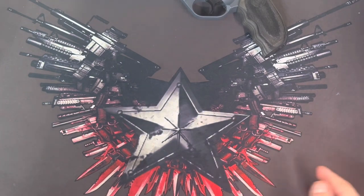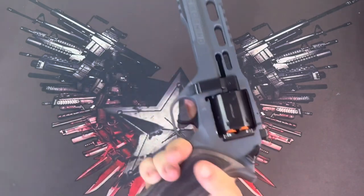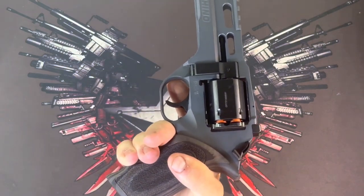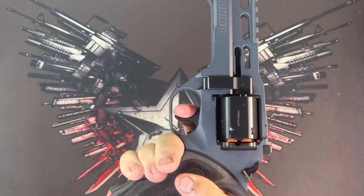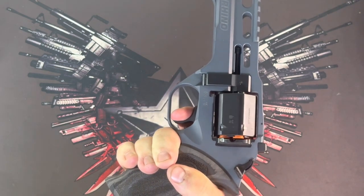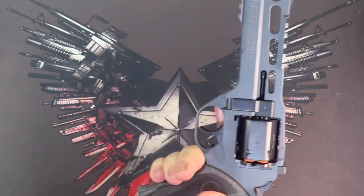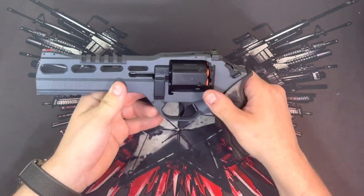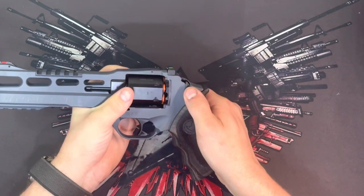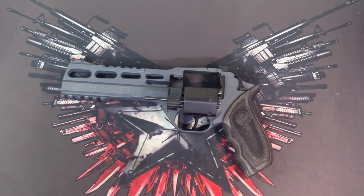Let's go ahead and put some dummy rounds in the gun and I'll show you the trigger. It's a double-action only trigger — it's got a little bit of play in it before you get to the beginning of the cycle, and after that it's just a smooth cycle all the way back to the break. It hits the trigger stop in the back of the frame. This is actually the only double-action only revolver I've got. It took a little getting used to, but this thing's quite a bit of fun.